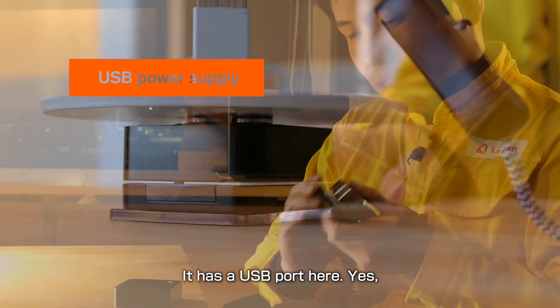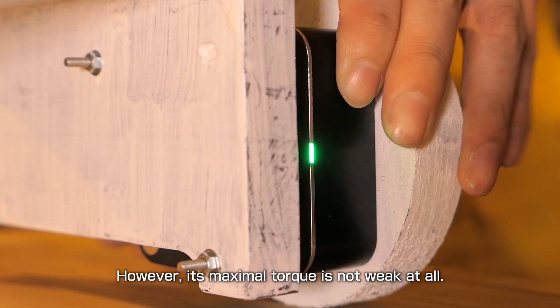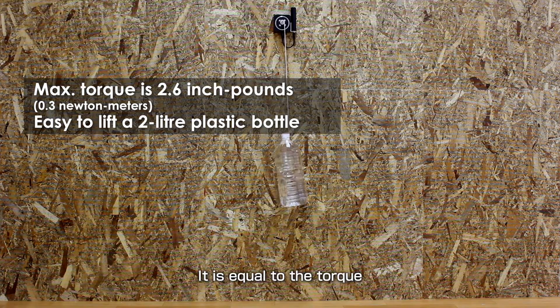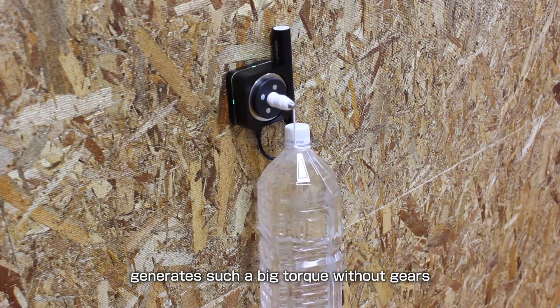It has a USB port here, so you can use a portable USB battery which many of you already have. Its maximal torque is not weak at all — it is more than 2.6 inch pounds. That is equal to the torque required to lift two little plastic bottles. A handy USB portable battery generates such a big torque without gears.